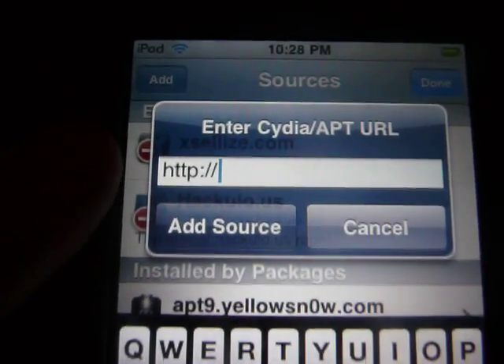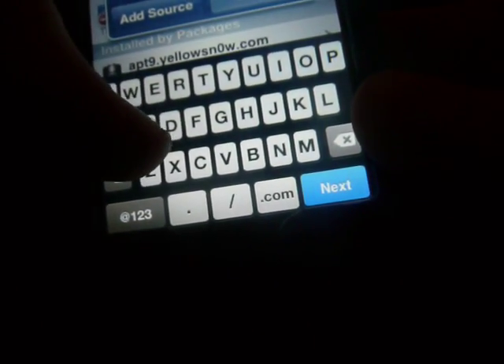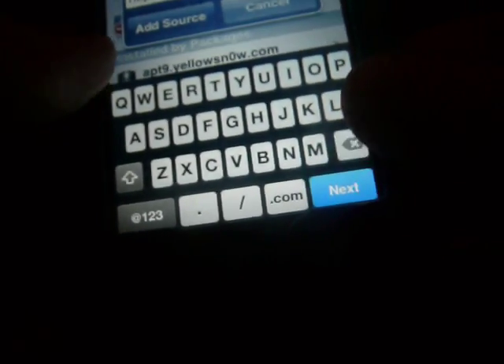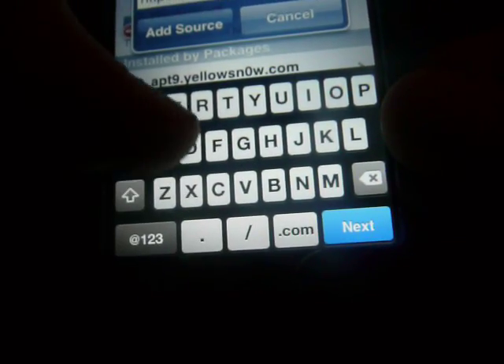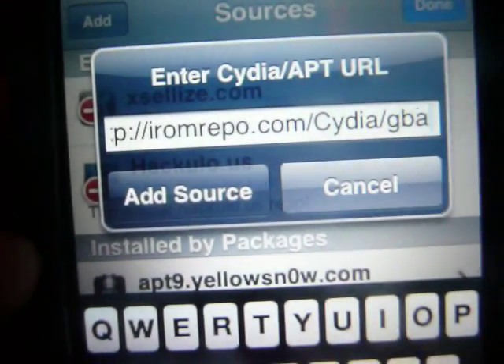You want to type in the iROM Depot repo URL — it's going to be in my description. It's irom.repo.com with the appropriate path. You can see it's right there. You want to add the source.